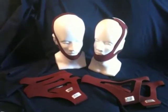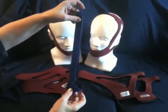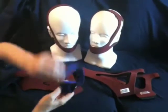Selecting a chin strap, there are a variety of different styles available for CPAP users, the most common being the Simple Strap, which often slips off during the night.